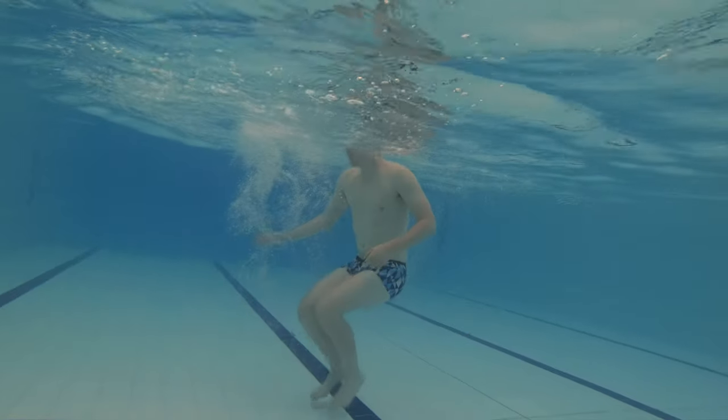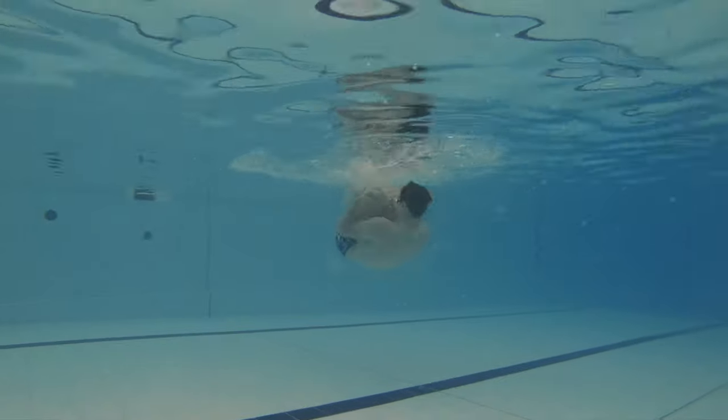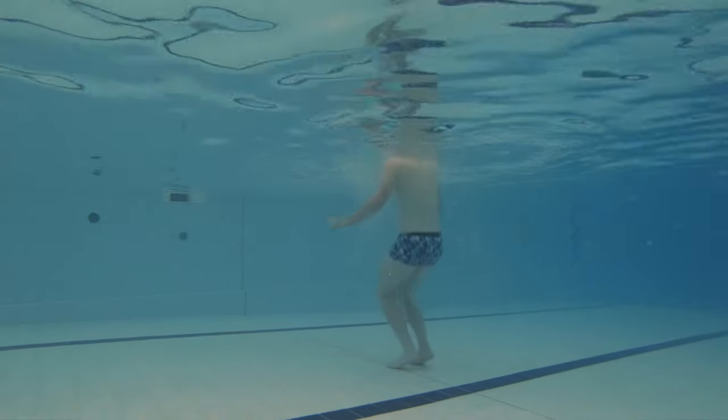Outcome number 11 is to perform a somersault. Swimmers need to be able to perform a somersault in the water by keeping themselves in a tucked position. The faster the swimmers rotate to do the somersault, the easier they'll find it.